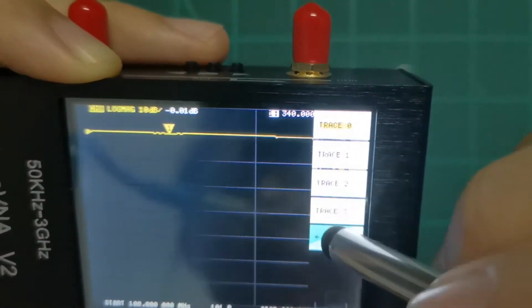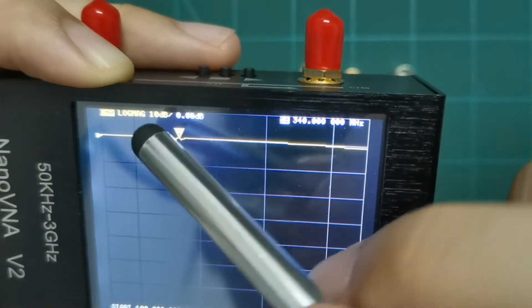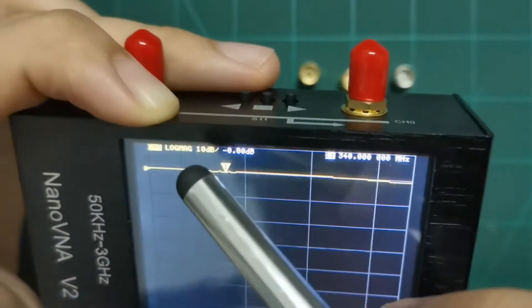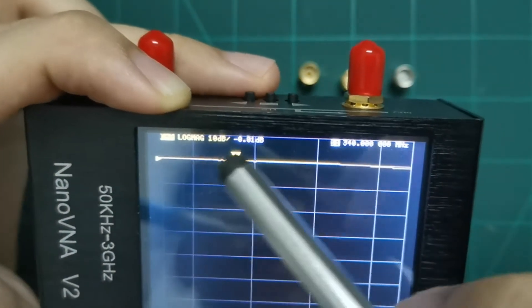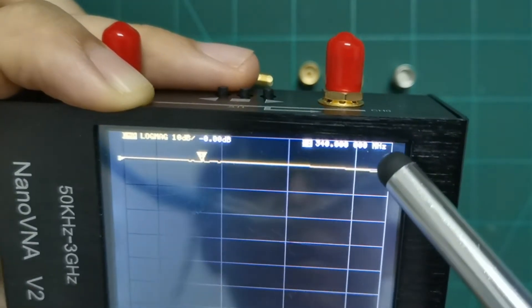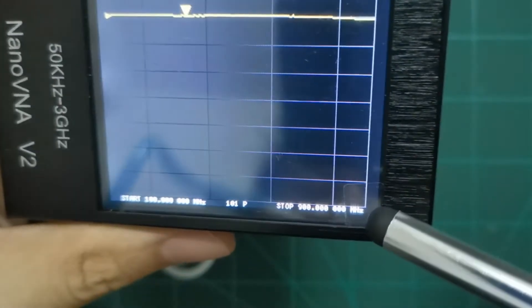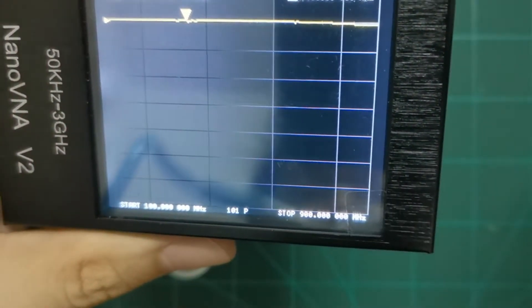We can check the log magnitude here. The dB result is almost like negative zero dB. The frequency range shown here has a start frequency of about 100 megahertz and a stop frequency of about 900 megahertz.